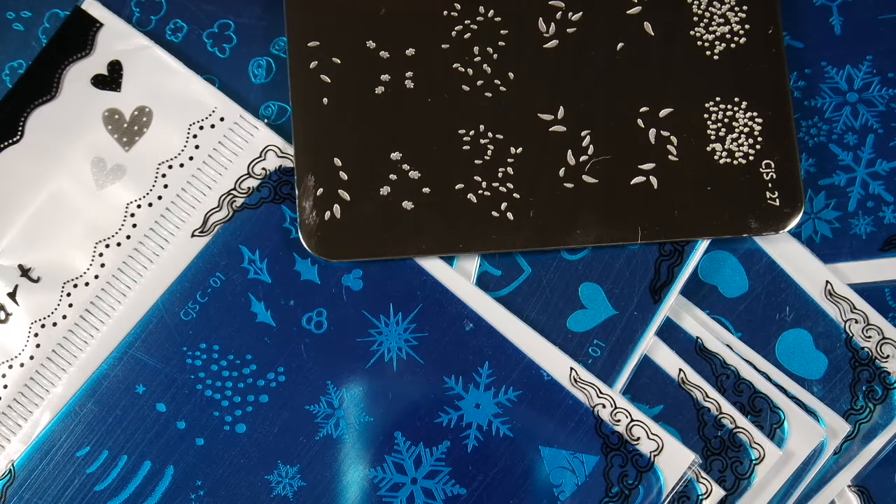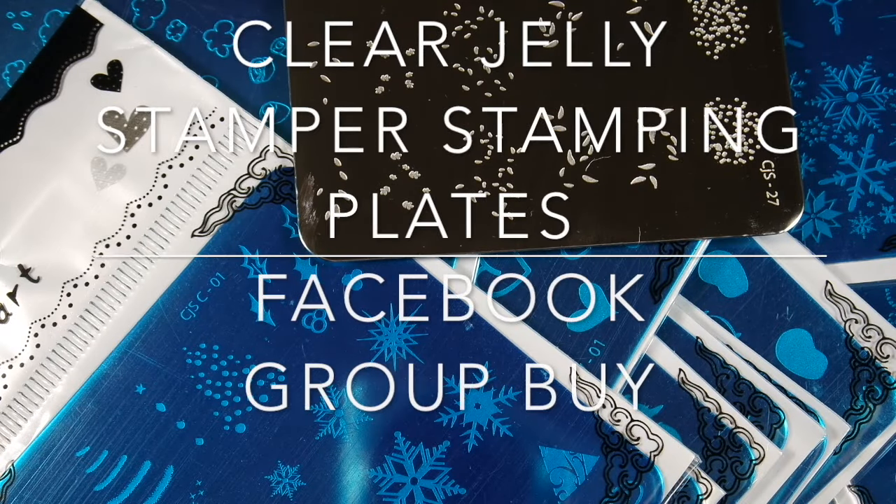Hey guys, this is Judy from Judinka Nailack. Welcome back to my channel, and as you can see today I have another haul for you.